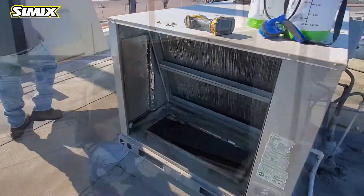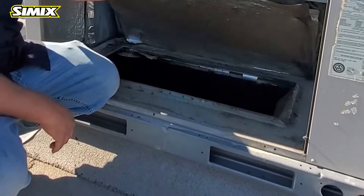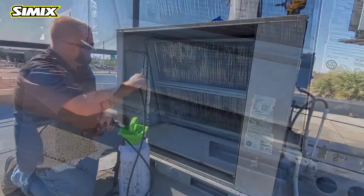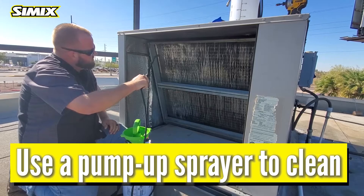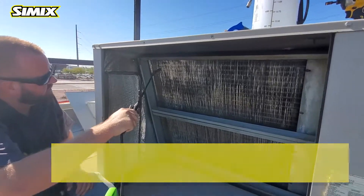We're gonna start by cleaning the evap coil. This is the coil that gets hot or cools to put cold air or hot air into the restaurant. First thing you want to do is take the air filter access, put it over the return so we don't get any water through there. So first we're just gonna spray the coil, make sure we get between the fins as deep as possible to make sure we get all the dirt and grime.